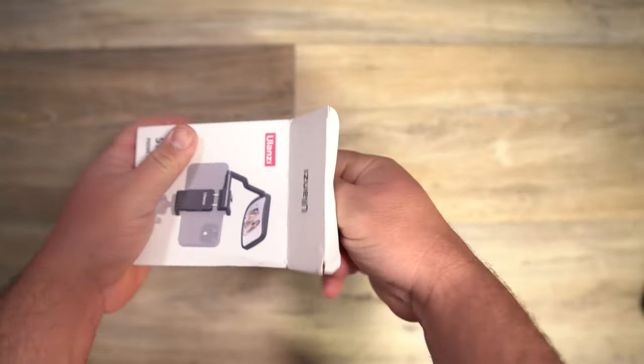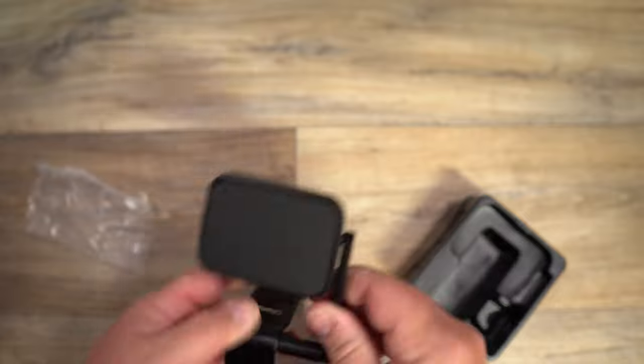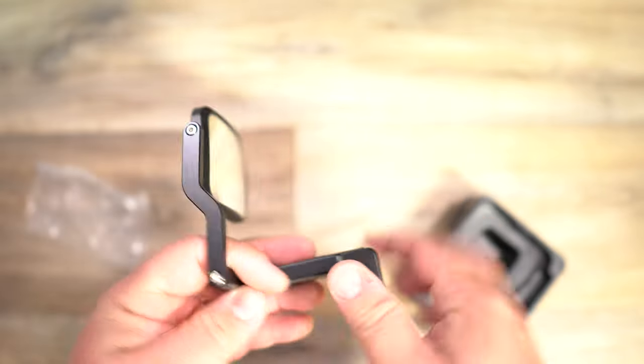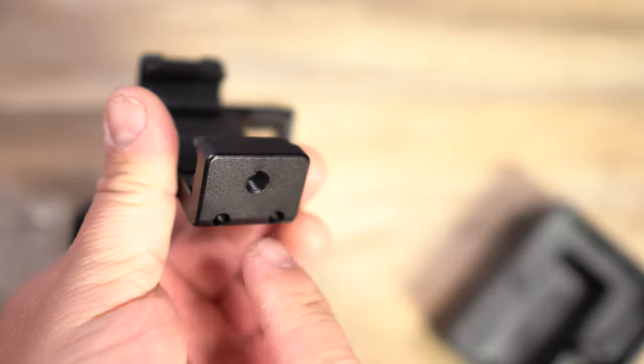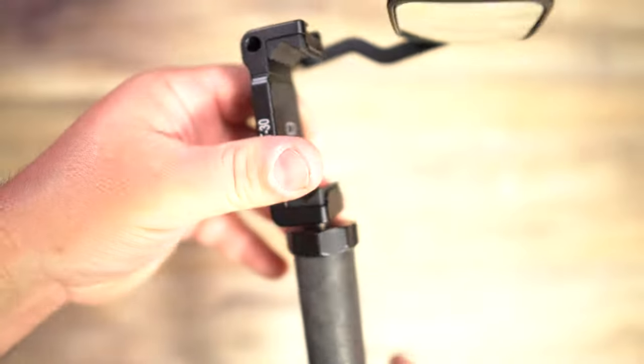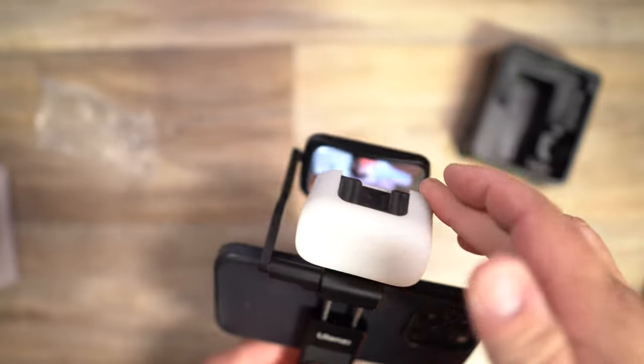It's a phone clip and a flip mirror. Taking it out of the box, it's exactly what it looks like — a lot better quality than I thought. It feels very strong, doesn't feel like it can easily break. You get the phone clip, which is really nice quality. It has a quarter-inch thread at the bottom for a tripod or selfie stick, and a cold shoe on top for accessories like a mic or a light.